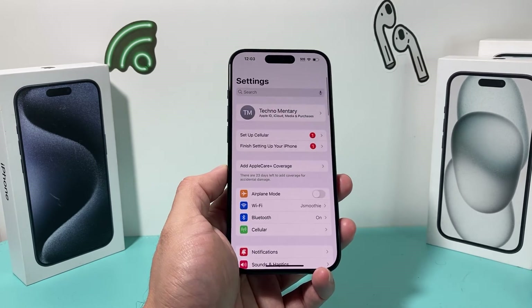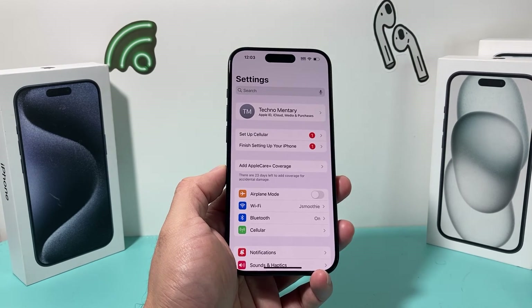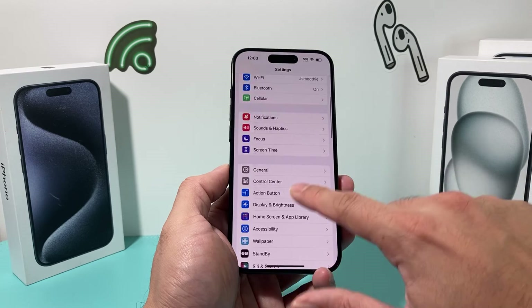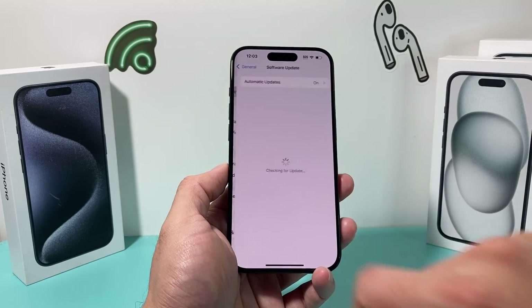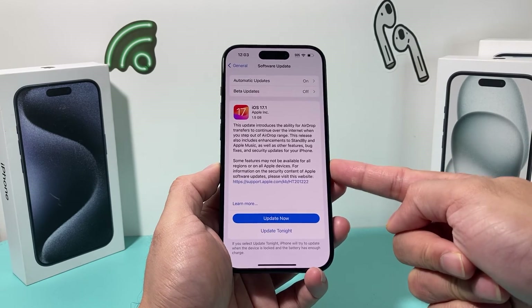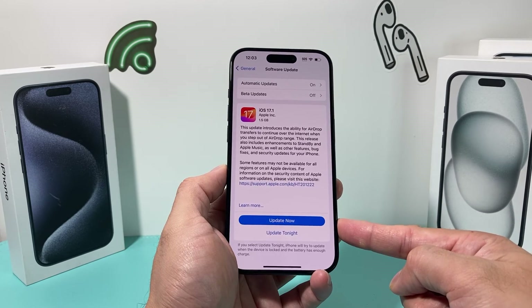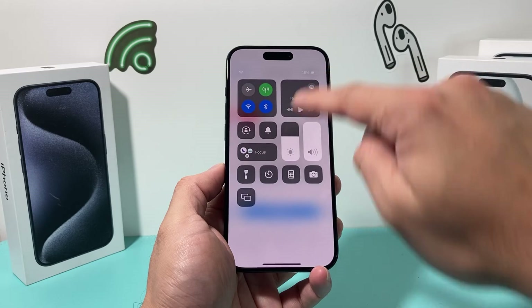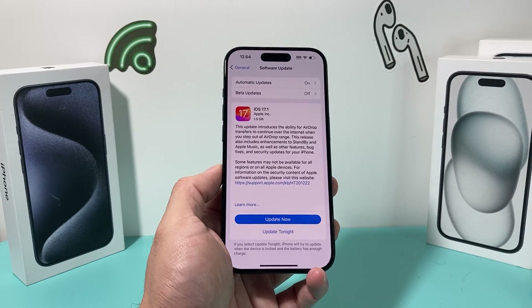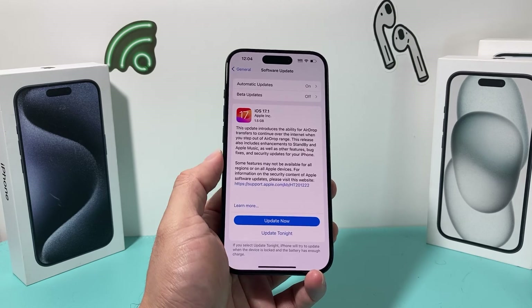After doing all that and you're still having issues, check if Apple has released a new update to fix the software and potentially the drain issue, as they're constantly working on it for iOS 17. Go to Settings, General, Software Update and it will check for updates. Currently, iOS 17.1 is the latest version. When you update, make sure your phone is at least 50% charged or connected to a charger, and give yourself about half an hour to 45 minutes for the update.